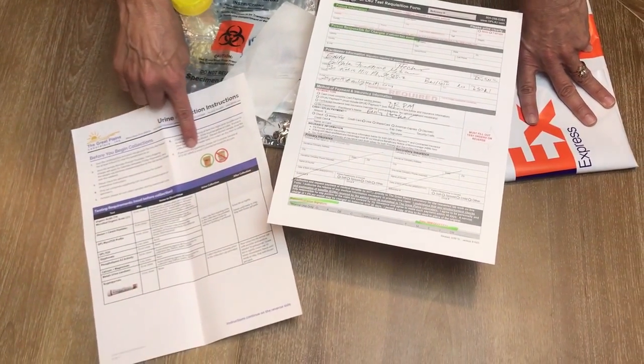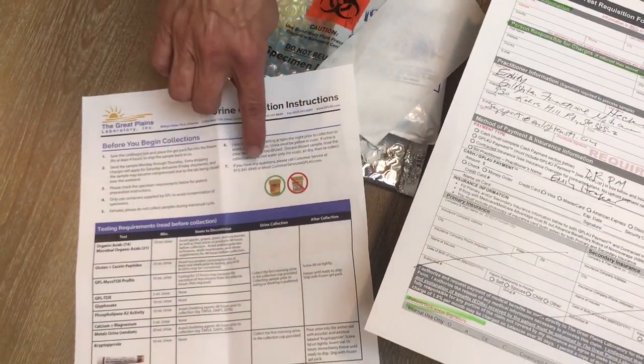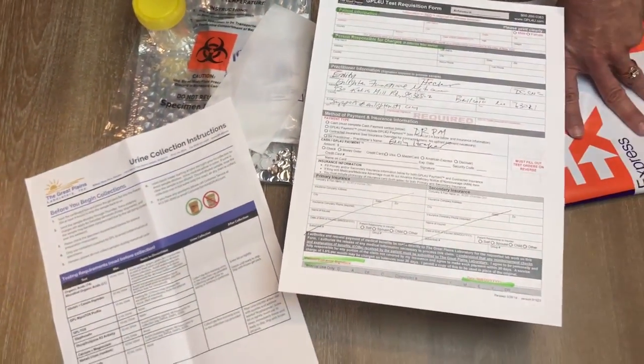That's all that you need for the test. Please note that there is a phone number for this lab if you have additional questions that are not covered in this video. Please call the lab for any questions. Thank you.